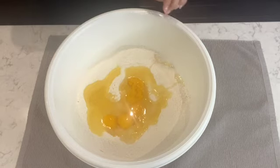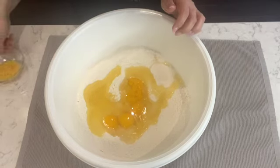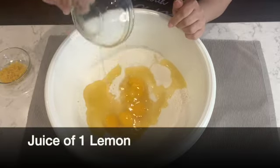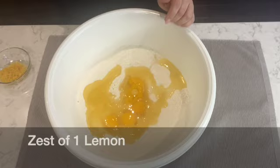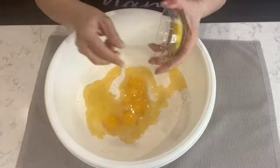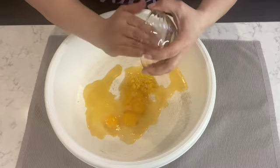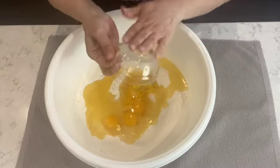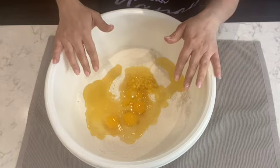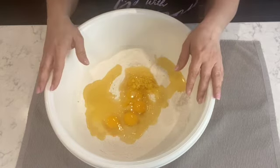Now I'm going to add the main ingredient — the lemon. I'm going to add the juice of one lemon and the zest of the same lemon, so I've used and utilized the whole lemon. Now all the ingredients are in the bowl — that's it.